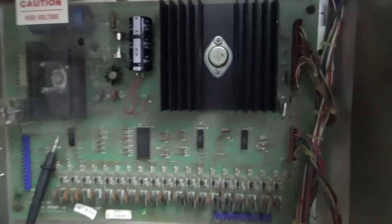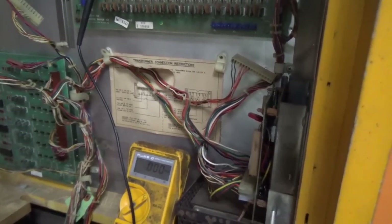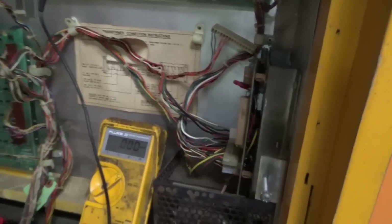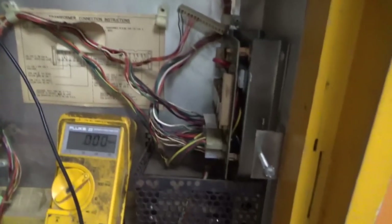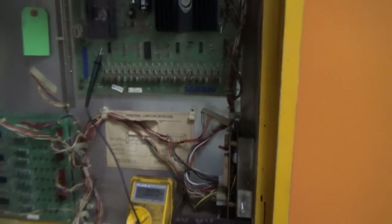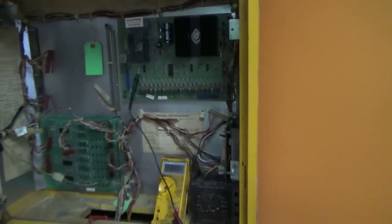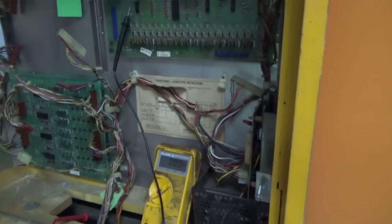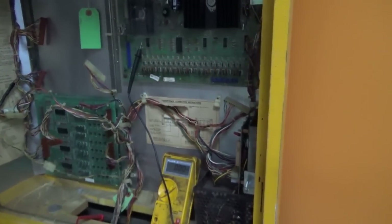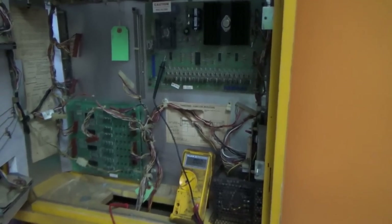We've got it back in the machine. I've plugged in the top connector over there — that's what the voltage comes in on. We still have the lamp driver board disconnected and the MPU of course is not even in it. We're going to see if it blows the fuse when we turn it on or if everything looks all right. This is literally a smoke test — when people say a smoke test, they literally mean you're looking to see if anything catches on fire. We're going to turn it on, see if anything crazy happens — like a fuse blow or something starts smoking. If it does, we'll turn it right back off.